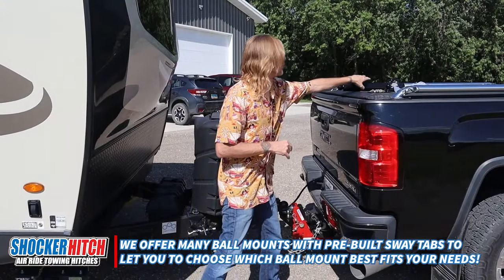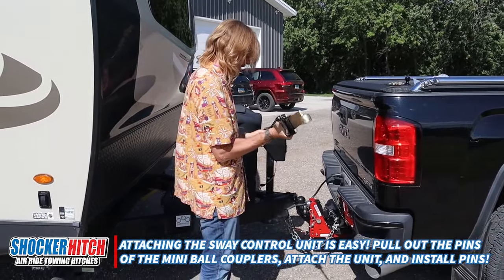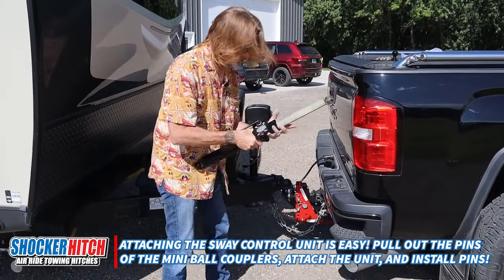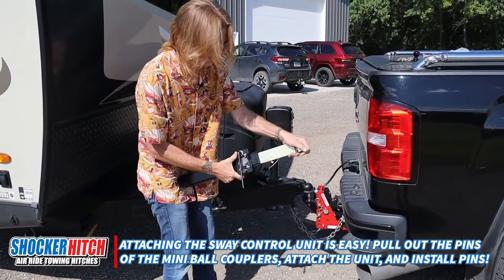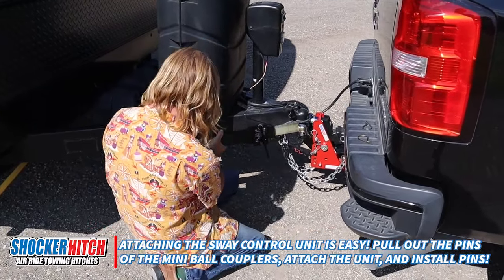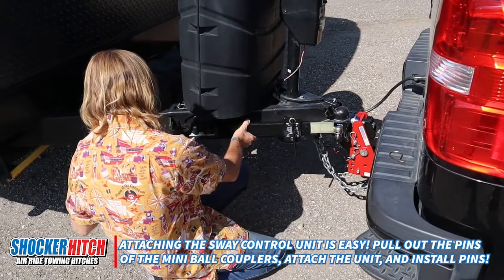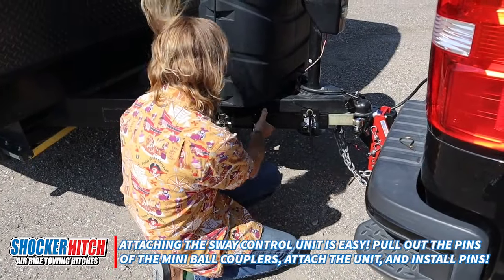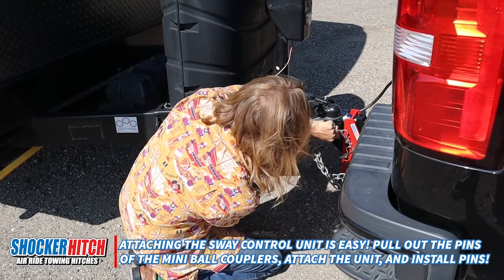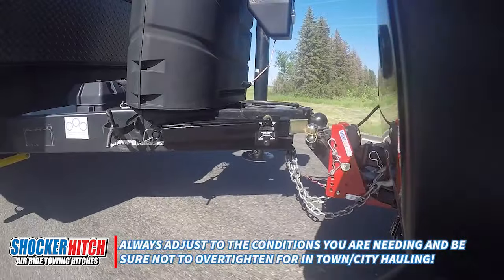To hook it up, grab it and remove the pins here, then loosen it so it's loose and it'll slide in. Slide it in, put it on the mini ball, then put it back here on the ball that we installed on the trailer, and quick-pin it — there's that side — then pin this side here. Voilà.